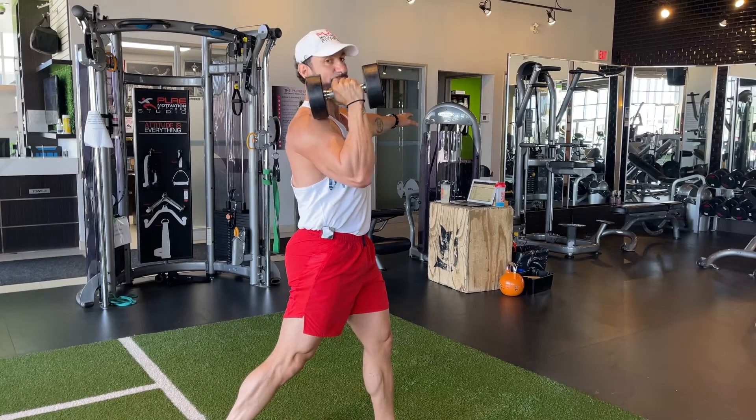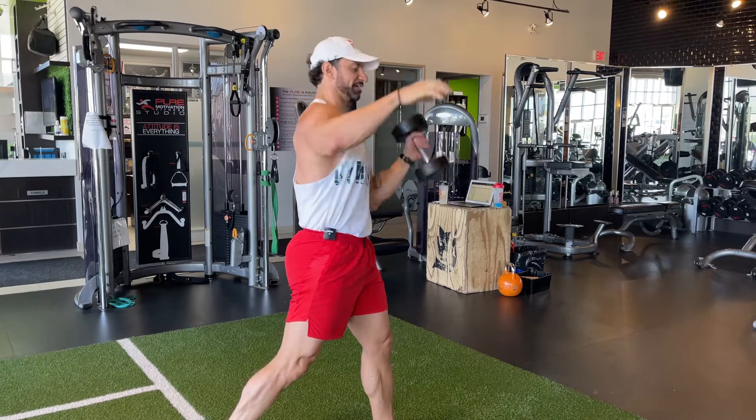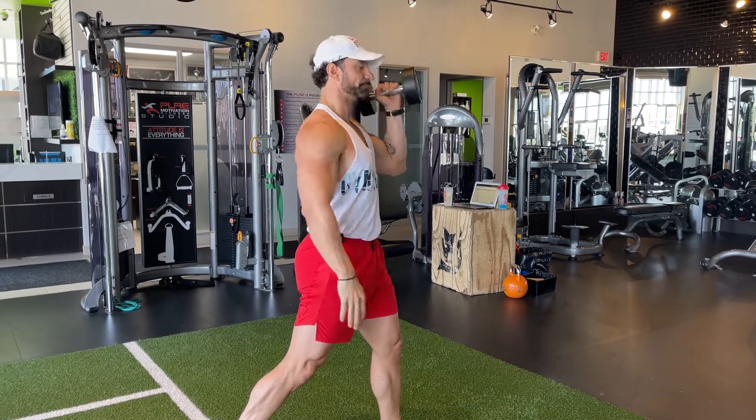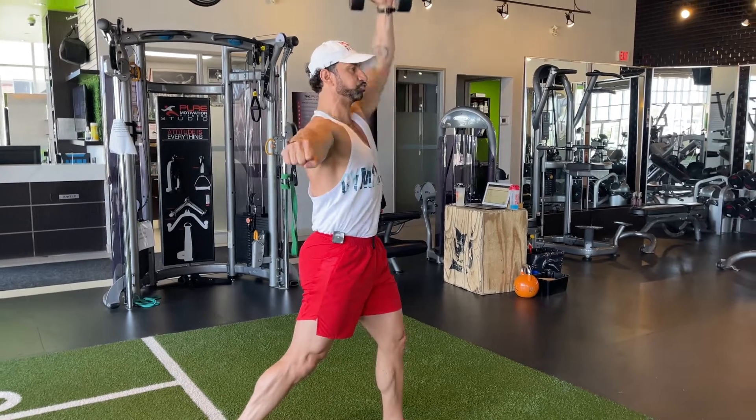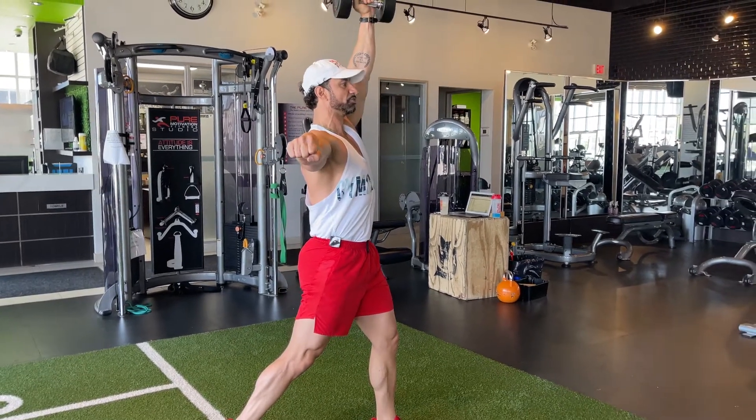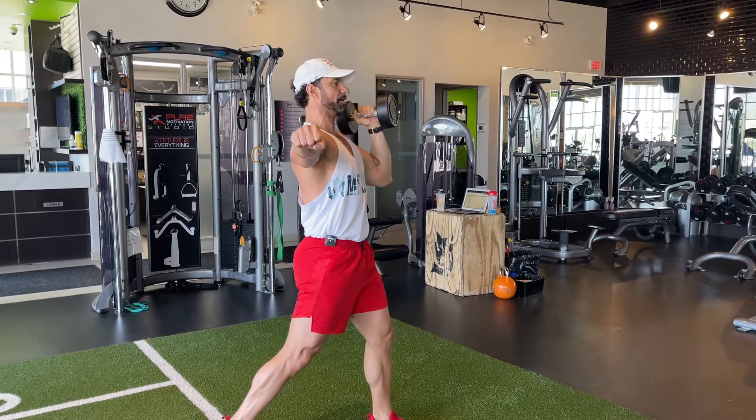Now, depending on which side you have the dumbbell on, let's say I'm going to have my left side, right foot back, right on to the side. I'm flexing, I'm contracting. I'm going to exhale. I'm going to slowly inhale, keeping my elbows close to the body.